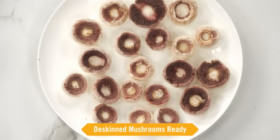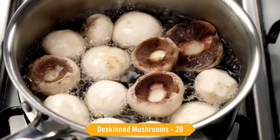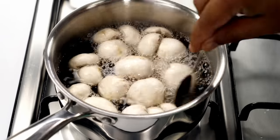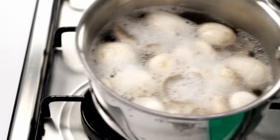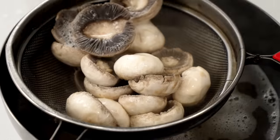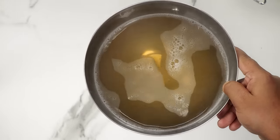Here I have peeled the mushrooms also. Our de-skinned mushrooms are ready. Now we have to boil them. Here I have the water boiling. We will add them in and boil on high flame for about 1 minute. We are basically half-cooking the mushrooms right now. After 1 minute, we will turn off the flame, strain the mushrooms, and these are ready for the recipe. The water in which we boiled the mushrooms is also very good — don't throw it away. After it cools down, you can give it to plants.